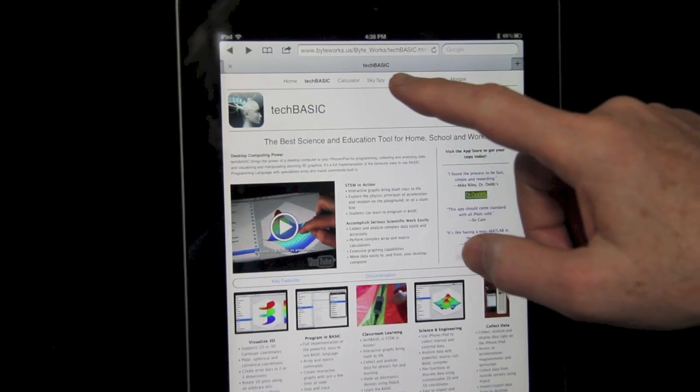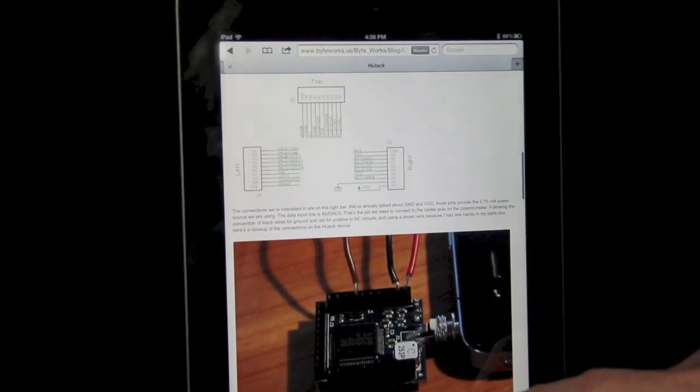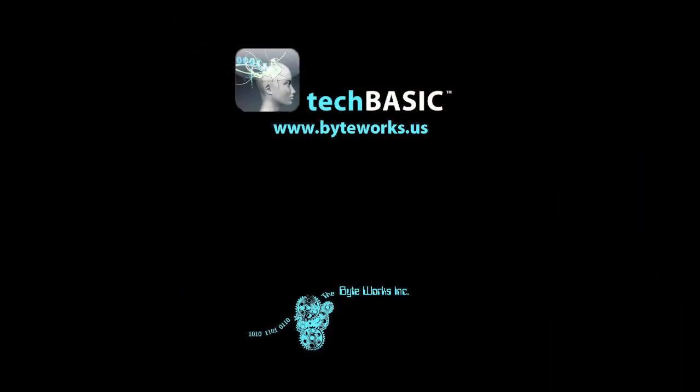Check out the blog page on the ByteWorks website, where you'll find source code and detailed assembly instructions for numerous projects, so you'll be able to write your own programs to control your world in no time at all.